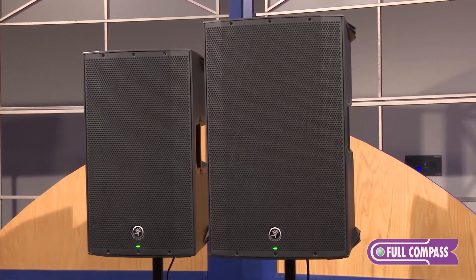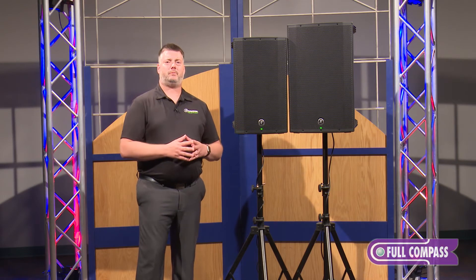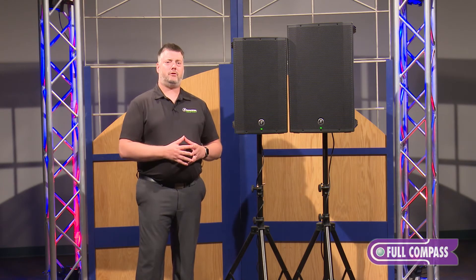So that's our Thump 12 and 15A standard models. For more information about our Thump boosted models, check out that product page as well. And for more information about the series, visit FullCompass.com or reach out to your Full Compass sales pro.